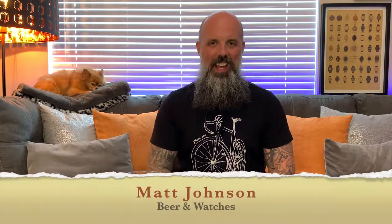Hey, everyone. Happy Friday. I'm Matt Johnson, and I'm your host of my YouTube channel, Beer & Watches, where every Monday, Wednesday, and Friday, I bring you the very best in watch news, watch reviews, and craft beer brews.